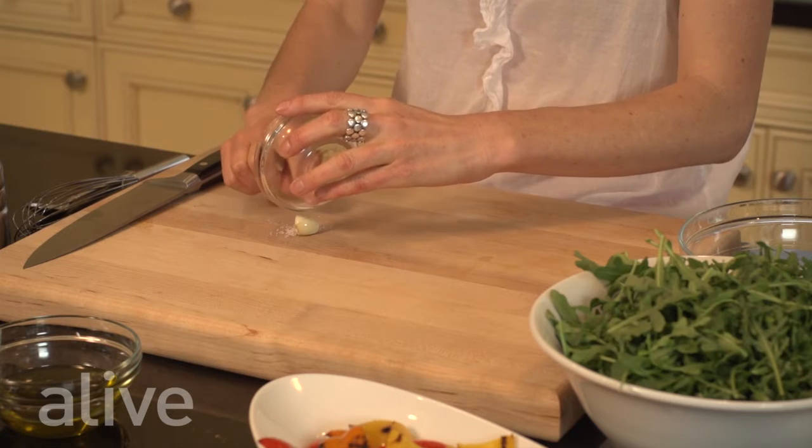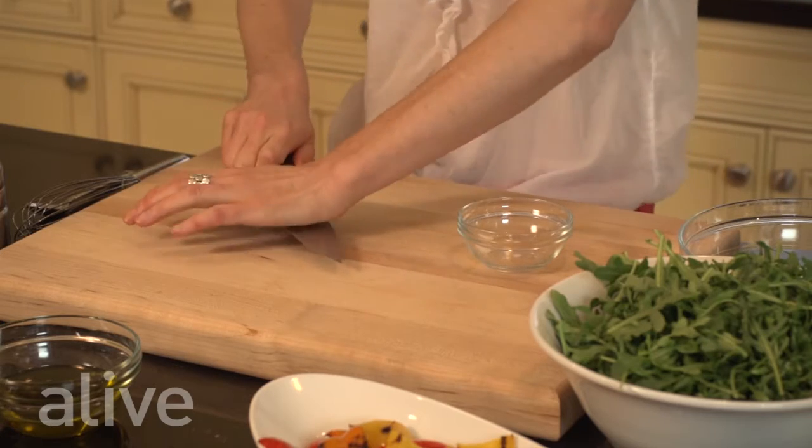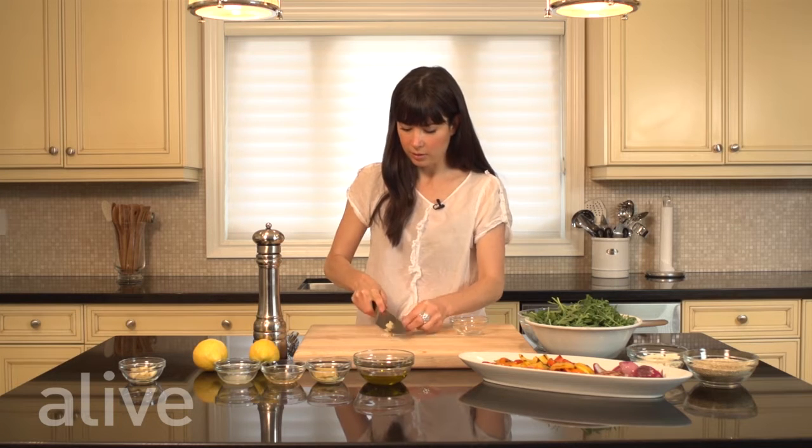To make the salad dressing we're going to start by making a garlic paste. We're going to take our sea salt and pour it over top of our fresh garlic, then take the flat side of our chef's knife, press down, and cut the garlic into the sea salt.